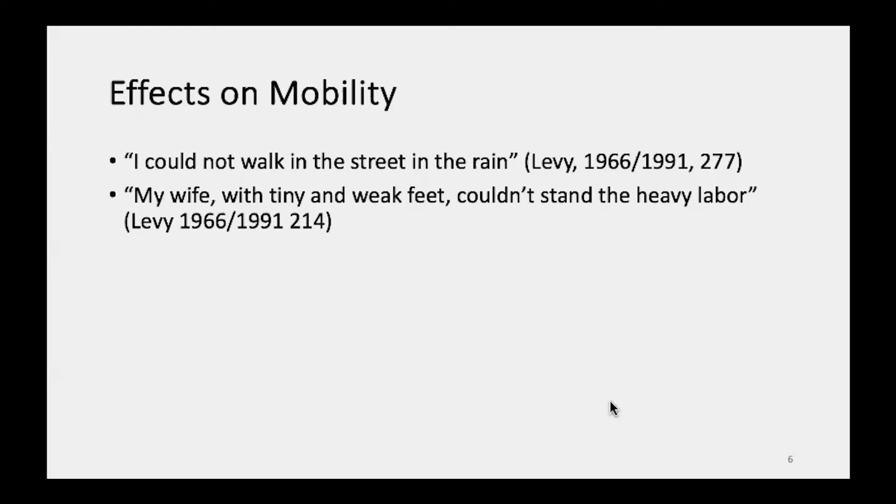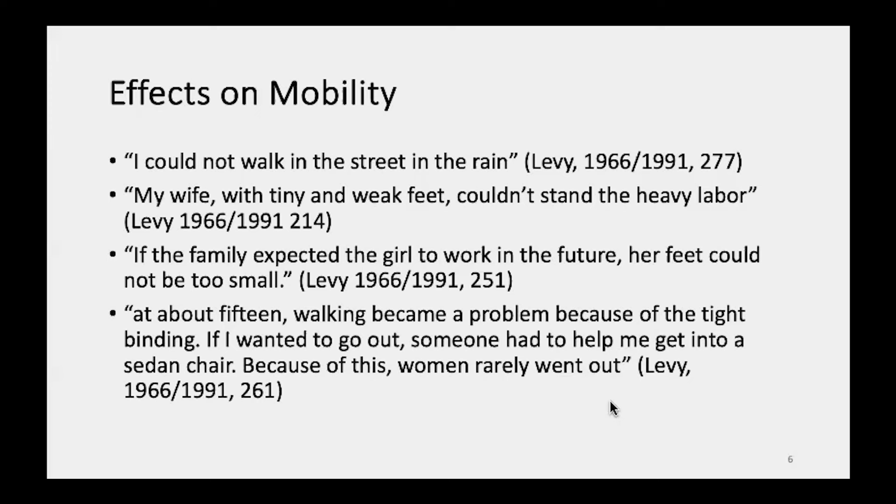As a consequence of these physical features and their effects, there were knock-on implications for walking and mobility. One of the saddest consequences was reported by Snow 1984 in her book. She writes that during the war of Japanese aggression in China, women who were foot-bound were actually dying because they could hardly walk — their feet were stopped. They couldn't flee the troops.